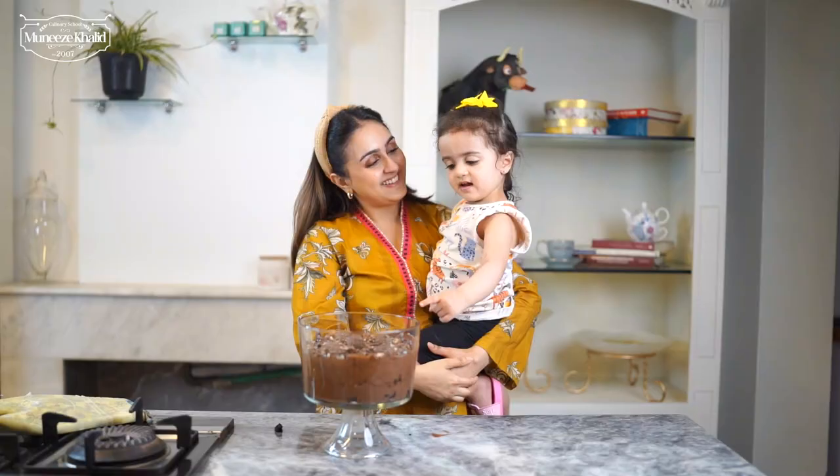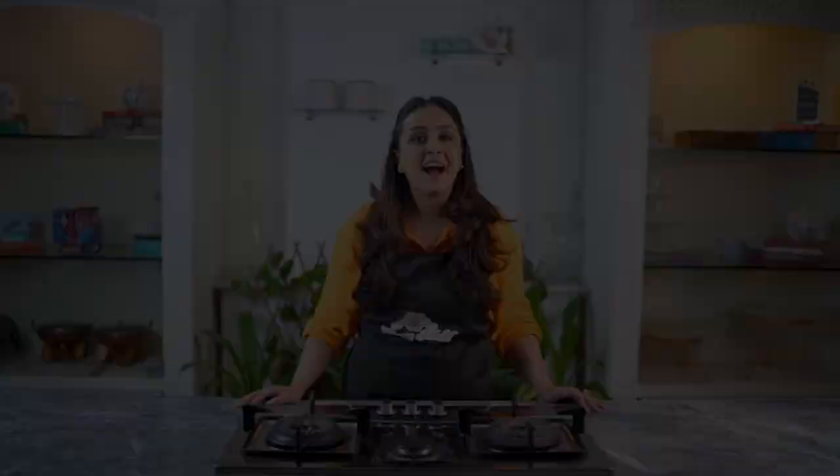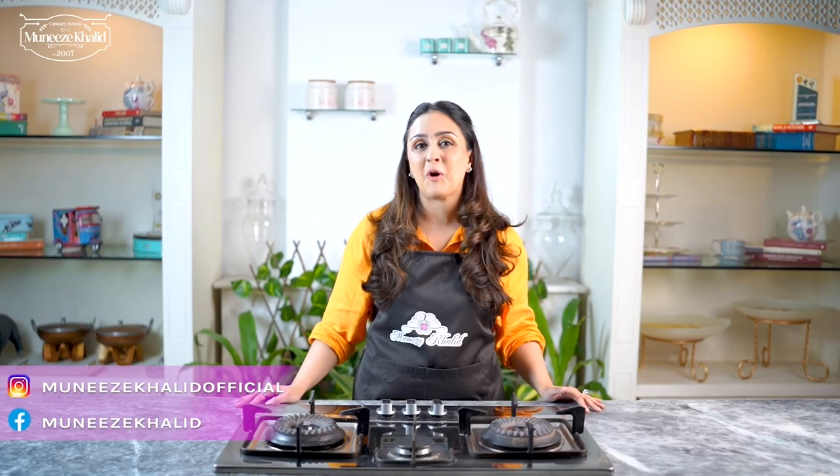So we are done with today's recipe. I am just going to put this in the fridge — as much as we want to eat it, we can't eat it right now; we are going to eat this tomorrow. I hope you try this recipe. Please let me know in the comments below what you think after trying it out. Please subscribe to my channel and click on the bell icon to stay updated with all the latest videos — I am going to be sharing some amazing recipes with you all.